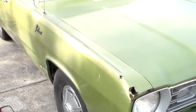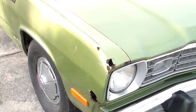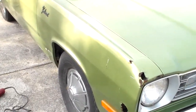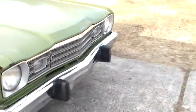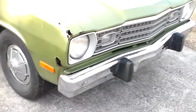This fender may not even be salvageable once we get into it — I might have to put another fender on it. The thing about rust is it's not what you see, it's what you don't see. So I've got the camera going — follow along and stay tuned.